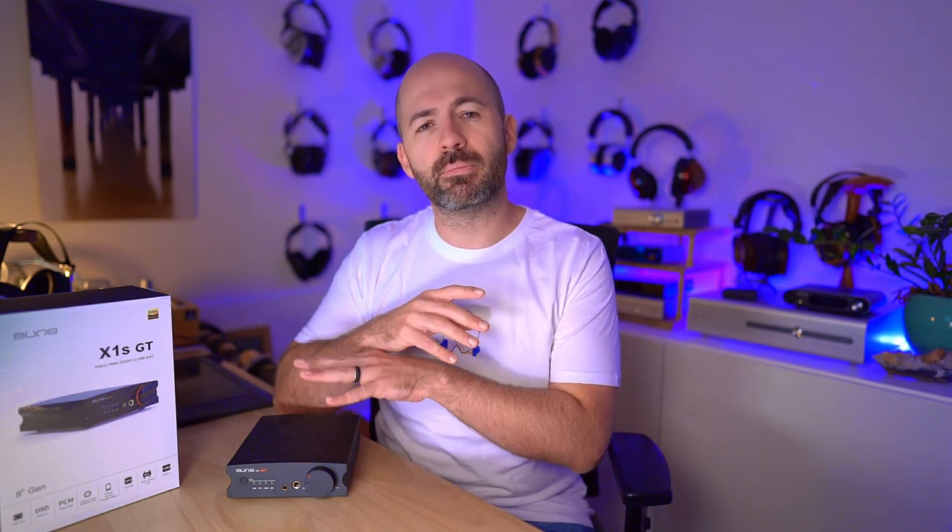The other minor gripe — which could actually be a deal breaker for some — is that there's a slight lag every time the audio switches back on after silence. It may be to prevent popping or it may be related to the phase lock loop design. But what it means is that if you're buying this as your only all-in-one and you do any audio editing, this will be largely unusable. If you're scrubbing through audio to find the exact moment something kicks in, you won't hear it because of that delay. Stick to using the X1S GT purely for music listening or video watching.